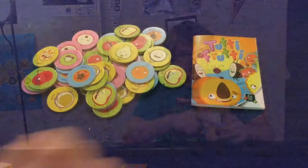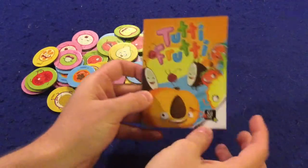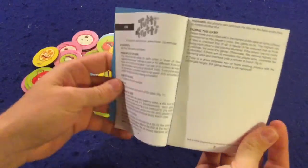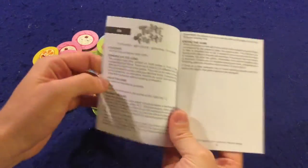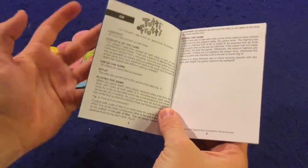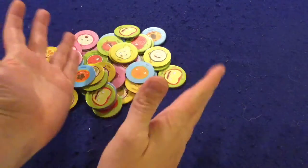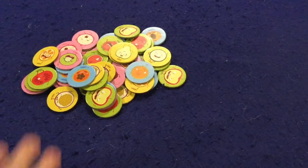Let's open it up and I'll show you. We're gonna take a look at what you're getting inside of Tootie Fruity. First of all, we got a handy dandy rule booklet. You're only really gonna need the first two pages — there's just text — but honestly it's so simple you'll need it once and you'll never really need it again. I can teach you how to play right now; it's an incredibly simple game.